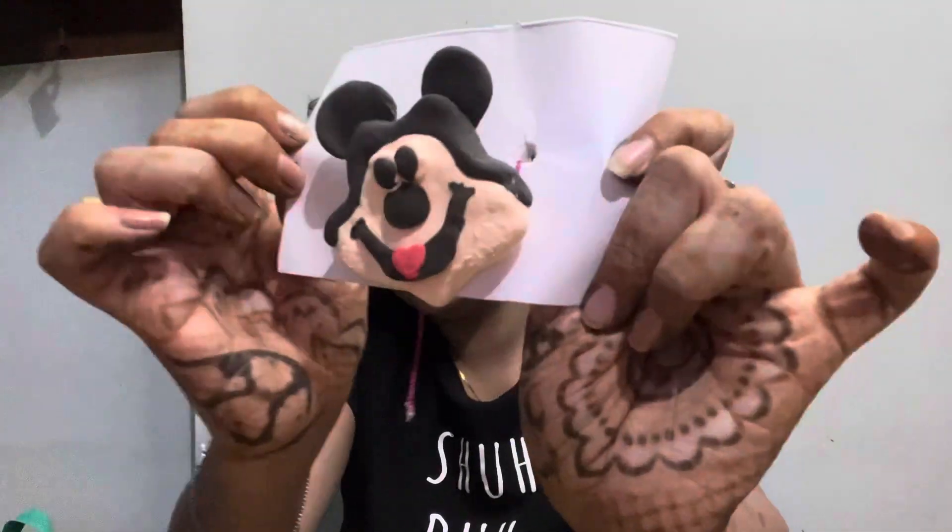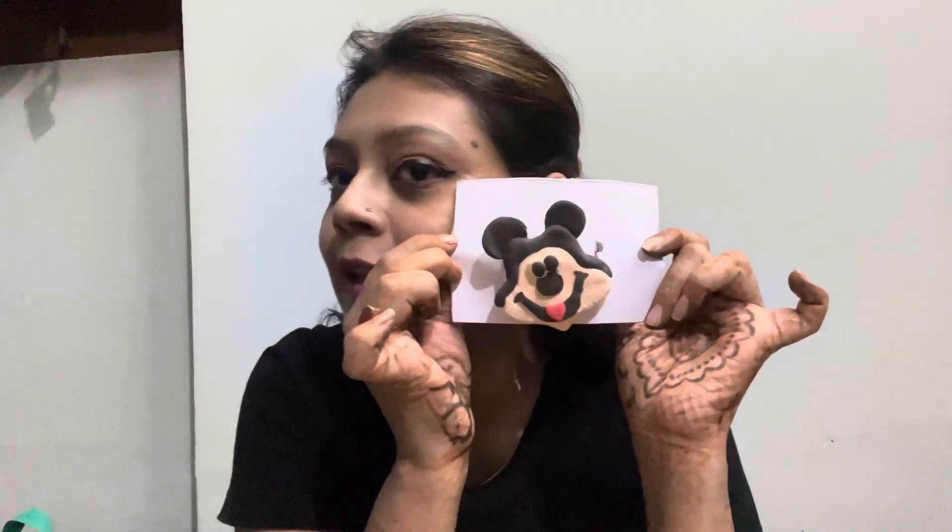So guys, it will be ready. It will be very cute. Mickey Mouse — I have to give it. I have to add a thread. I will add a white crystal. It will be very cute and so adorable.